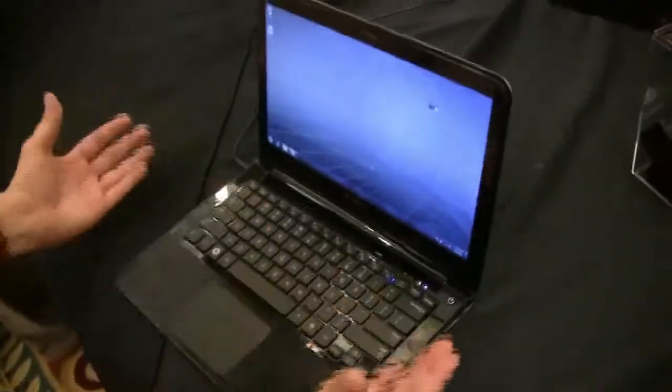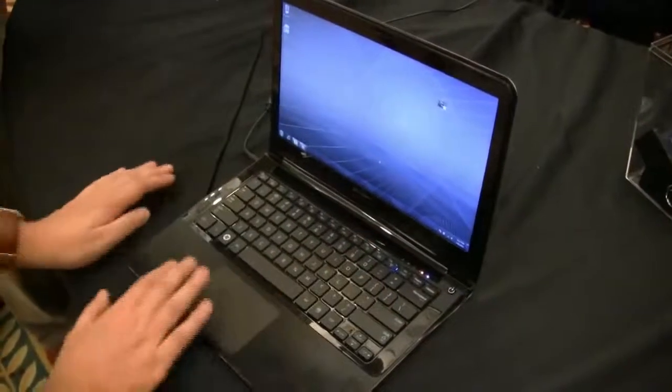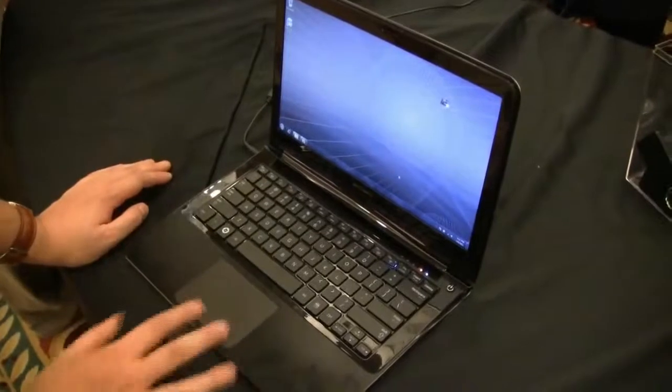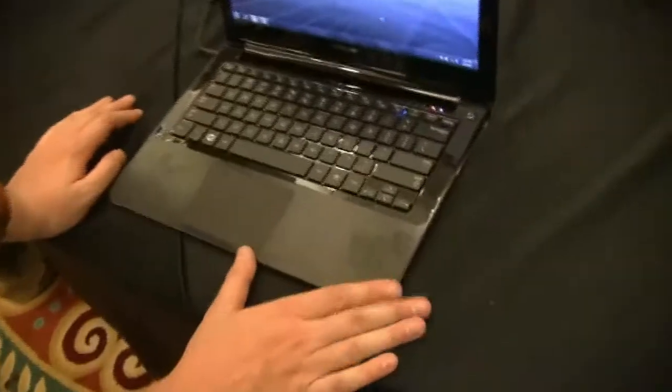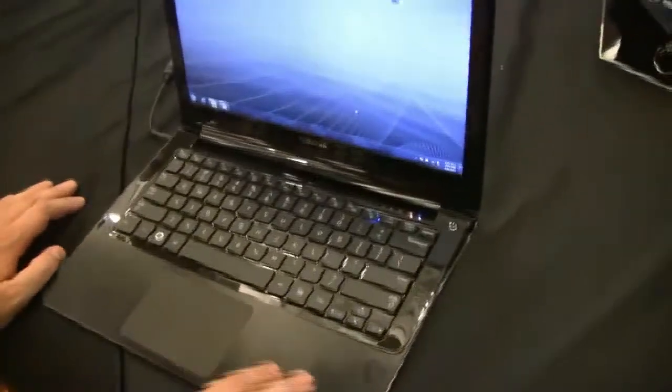I can tell you definitely that this is a gorgeous keyboard — a gorgeous chiclet keyboard. A huge trackpad with integrated mouse buttons, and an aluminum finish. Just be aware you're going to have fingerprints all over the place.